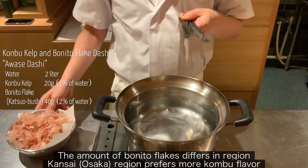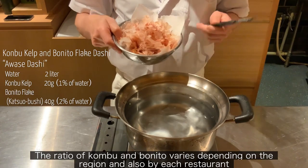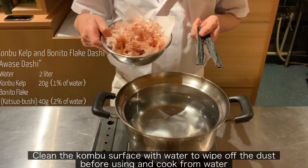The Kansai, Osaka region prefers more Konbu flavor, while the Kanto, Tokyo region prefers a stronger Bonito flavor. The ratio of Konbu and Bonito varies depending on the region and also by each restaurant.